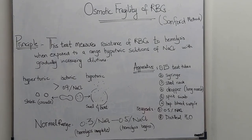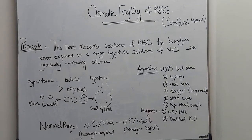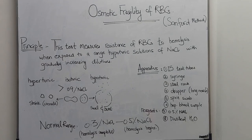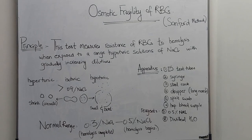The basic principle of this practical is that this test measures the resistance of red blood cells to hemolysis when they are exposed to a range of hypotonic solutions — hypotonic meaning less amount of solute and more water.